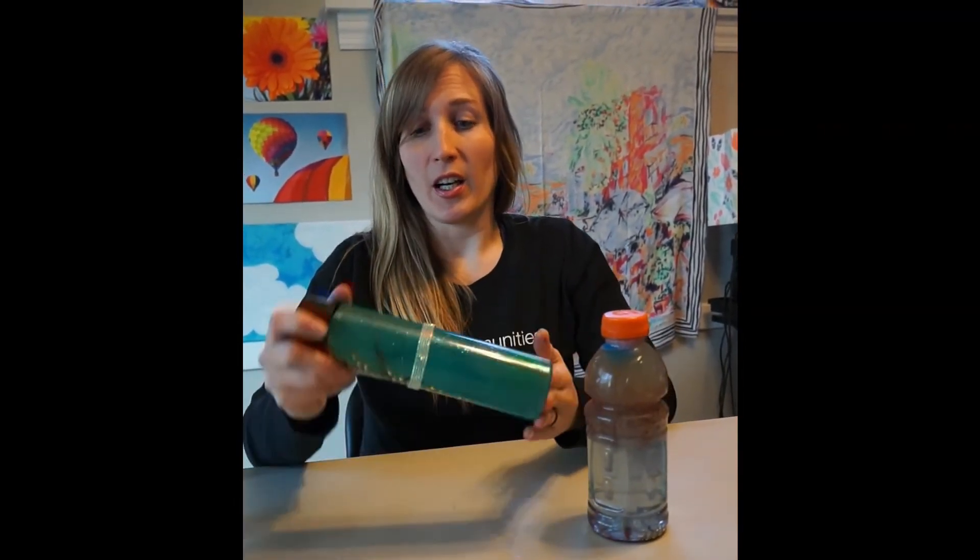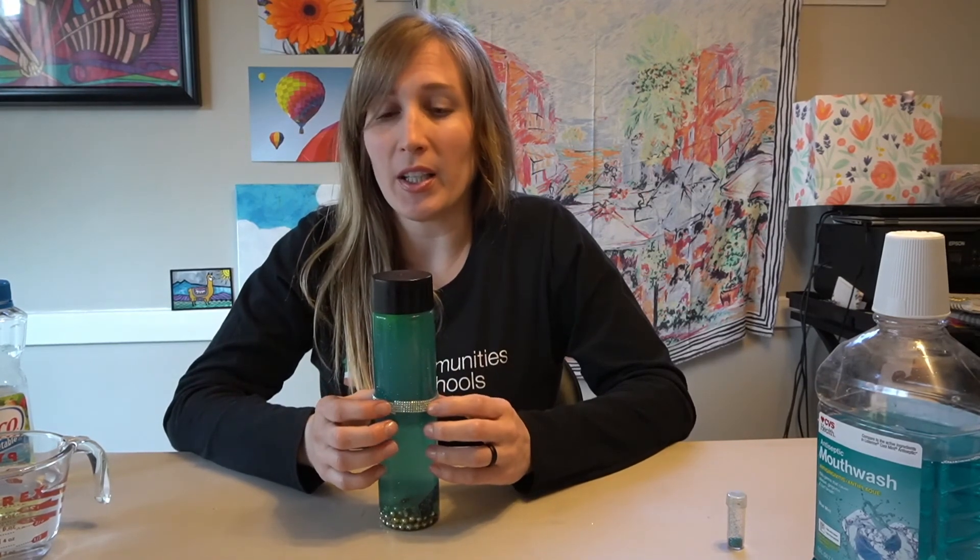And that is our simple sensory bottle. Thank you so much for sharing your time with me. Remember, have fun with this — explore, there is no right or wrong. It is meant to be a fun activity, and then you're left with a fun toy or tool that you and your family can enjoy. Share pictures of the sensory bottles you've made — I'd love to see them. Wishing everyone in my GSA and Communities in Schools family a wonderful week, and remember to keep on innovating and reaching out and caring for each other.